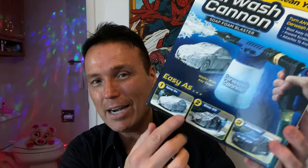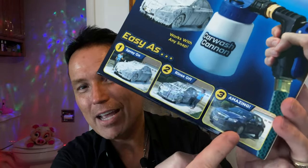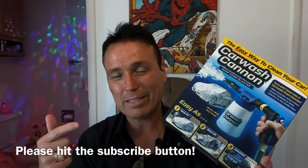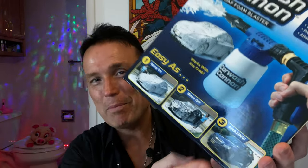I got pretty excited about it because on the cover here it shows that all you've got to do is hook this thing up to your garden hose, put any soap in here, and then you spray your car down with this thing. Then you rinse your car and it says 'amazing' — so your car is supposed to look amazing after you use this. I'm not going to waste a lot of time; I'm going to unbox this real quick, then step outside, spray my car, and once it dries we're going to see if this thing does make your car look amazing.